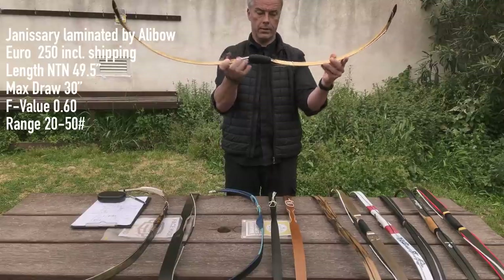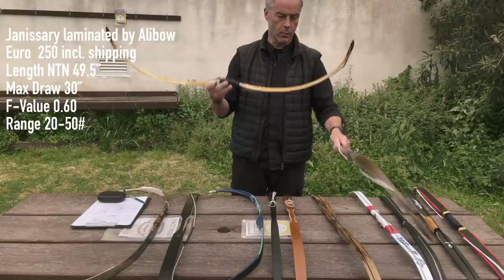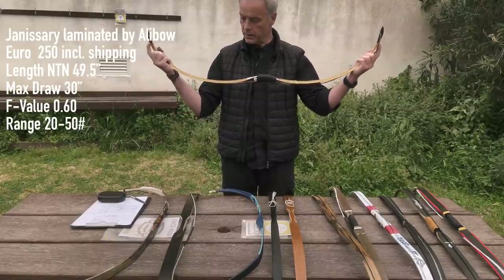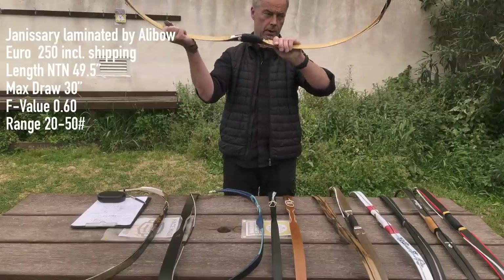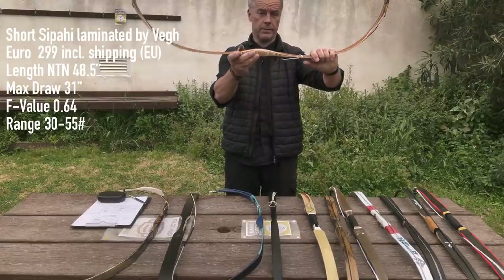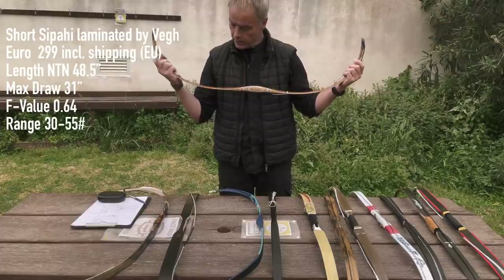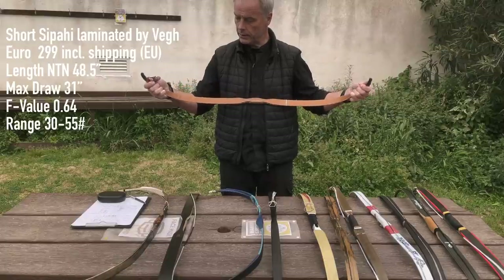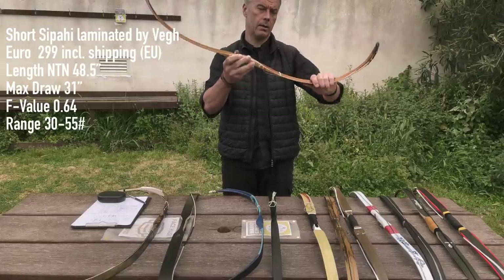Then we have the Alibow Janissary — a really nice one. I like its curvature. It's 49.5 inches, does 30 inches, giving an F-value of 0.6, available from 20 to 50 pounds at around 250 euros including shipping. Next is the VEG Short Ziprahi — also a nice curvature. It's 48.5 inches, does 31 inches, giving an F-value of 0.64, available from 30 to 55 pounds at 299 euros with free shipping in Europe.